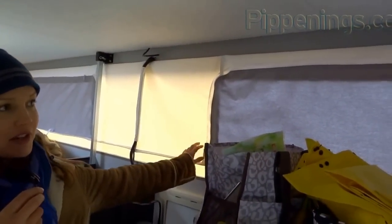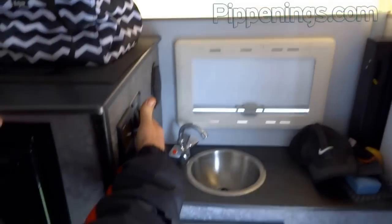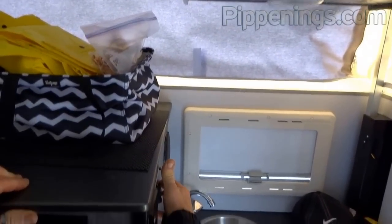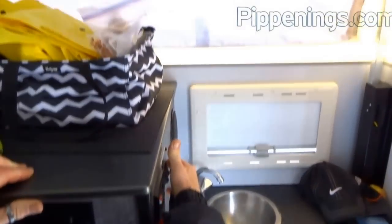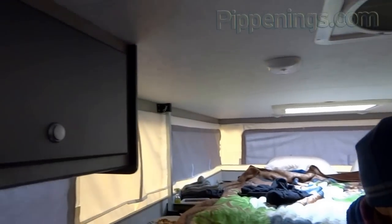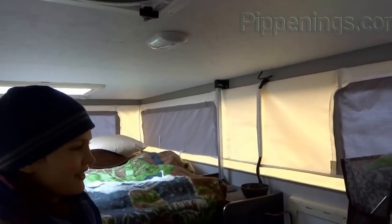The walls are a soft material because the roof comes up and down electronically with a push button — very simple. It takes about 15 to 20 seconds to raise it. When bringing it down, you use the roof vent to suck the air out, shut the door, and it helps keep the material sucked in neatly.